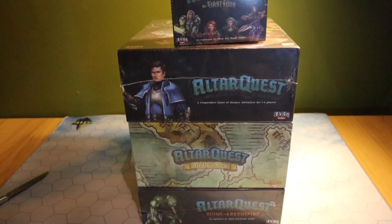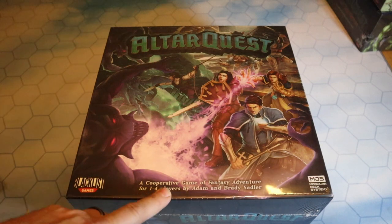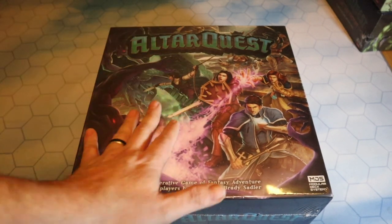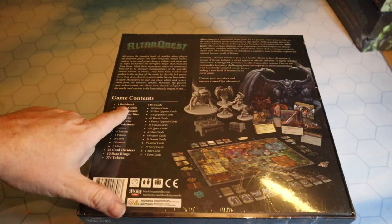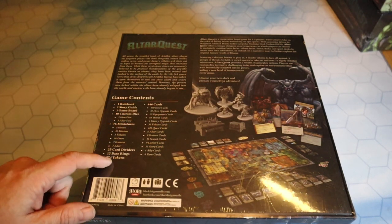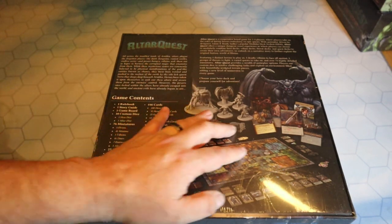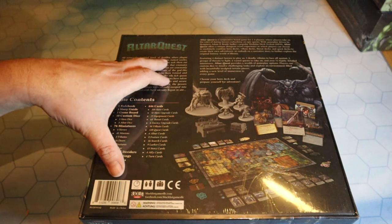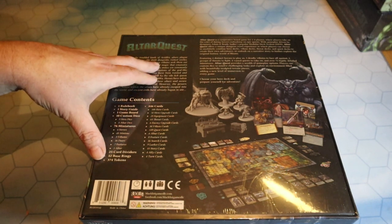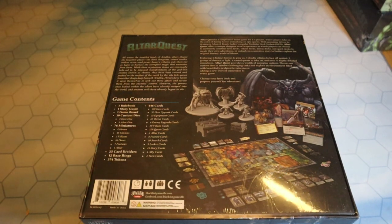Here we have the base game box of Altar Quest - a cooperative game of fantasy adventure for one to four players, designed by Adam and Brady Sadler. It's about a hand span and a half across and a big thick box. On the back it tells you all the contents: a rule book, story guide, game board, custom dice, 76 miniatures, 25 card dividers, 12 base rings, 374 tokens, and 446 cards. Choose your hero deck and prepare yourselves for adventure across the troubled lands of Aridica.